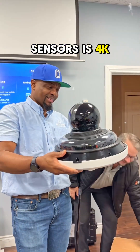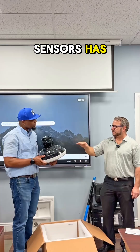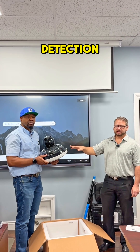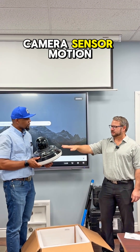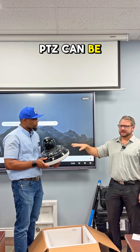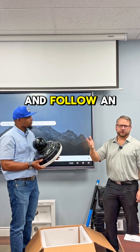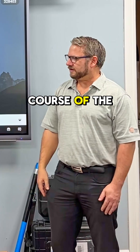Each of these sensors is 4K. The PTZ is a 40x zoom. Each of these sensors has analytics for motion detection, so if the camera senses motion in any of the sensors, that PTZ can be adjusted to move over to that field of view and follow an object through the course of the image.